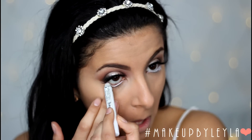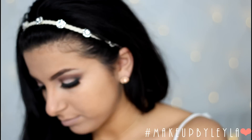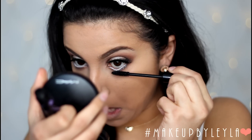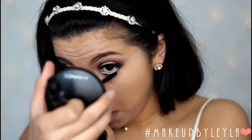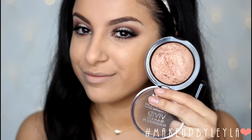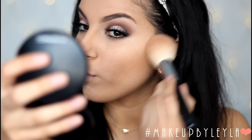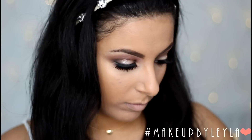Next I'm going to apply some white eyeliner into the waterline of my eye. I'm using the NYX Jumbo Pencil in Milk, and I also used a little bit of eyeshadow under my eyes. Once that's done I'm going to apply some mascara to my bottom lashes, which creates more definition and balances the top from the bottom. Now our eyes are looking nice and open and really rounded — a really pretty open-eyed look.